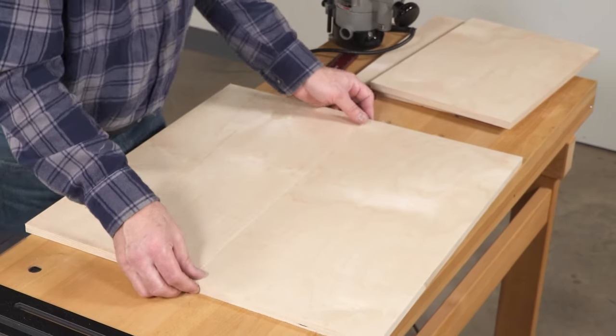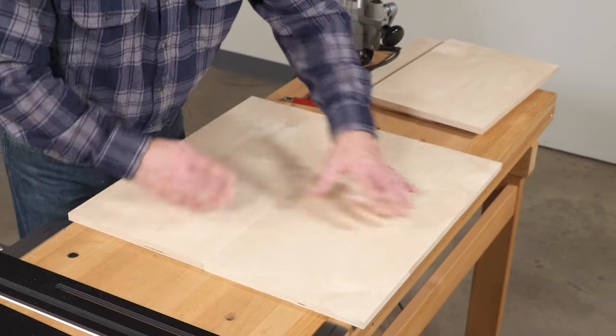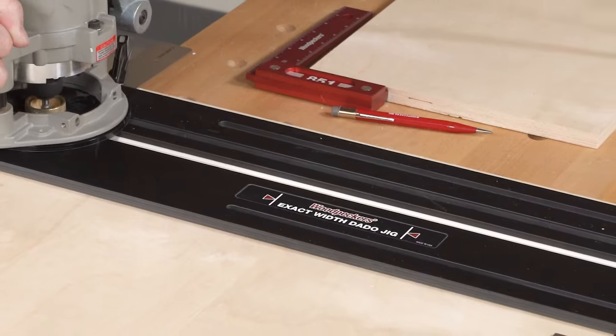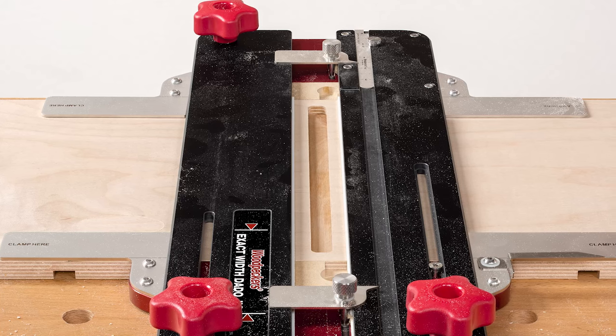We all know that plywood and other sheet goods don't come close to their nominal dimensions these days. Solve the problem of making dados that fit properly by avoiding measuring altogether with the exact width dado jig.